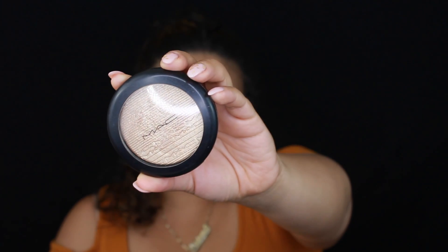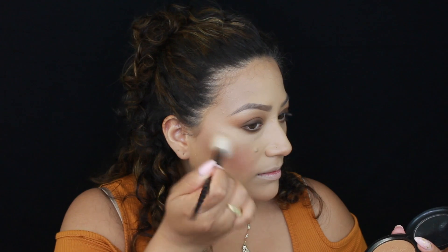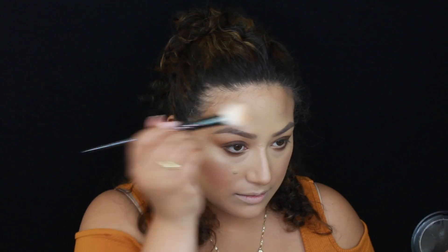For highlight, I'm going to use MAC's Whisper of Guilt, applying it with a Wet n' Wild highlighting brush from their first Unicorn Collection.